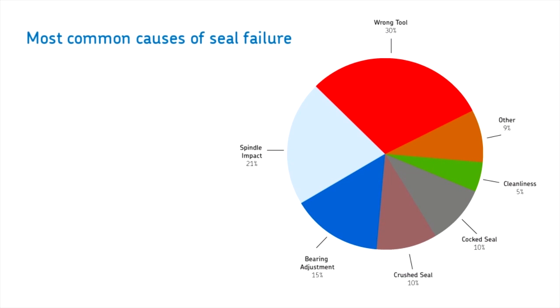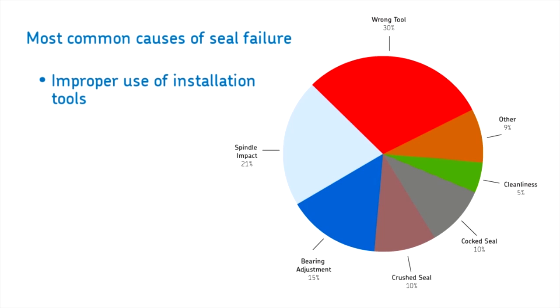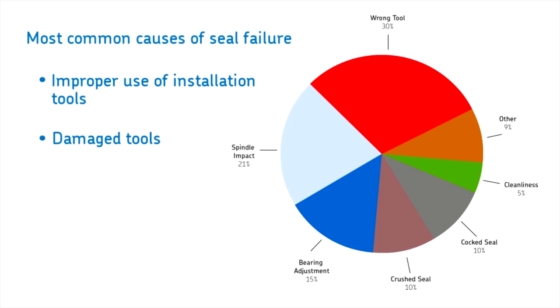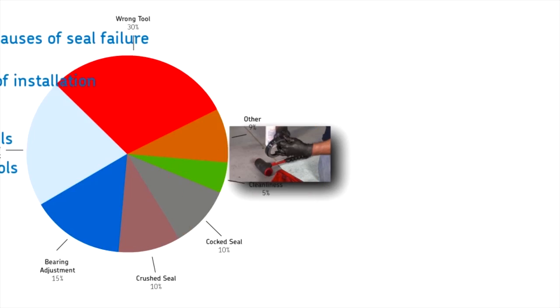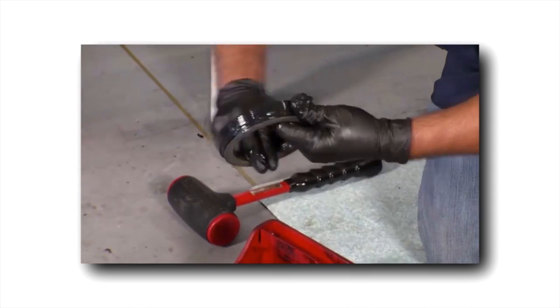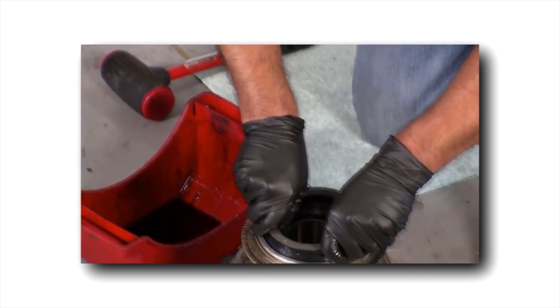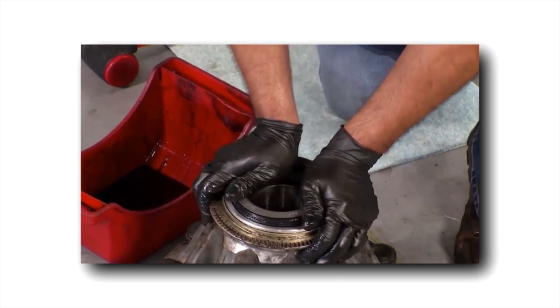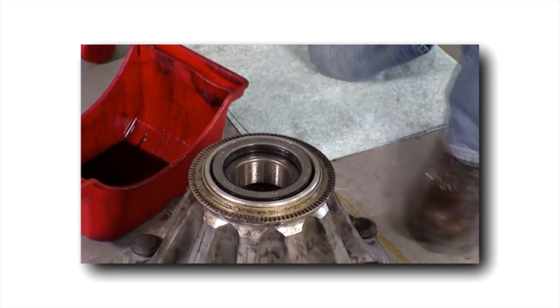The most common cause of seal failure results from improper use of installation tools, ranging from misuse to damaged tools to the wrong tool and more. When it comes to tool-installed wheel seals, it is critical to use the correct tool properly and ensure it is in good condition. The Scott Seal Plus XL is virtually installation error-proof and simple to install — no special tools are needed and it installs easily by hand. No tool-related frustrating do-overs or costly return work.